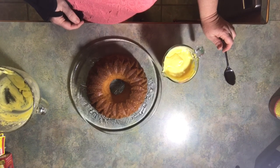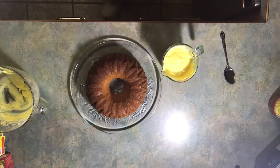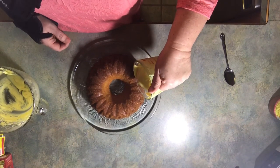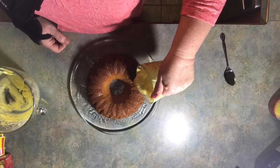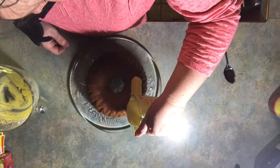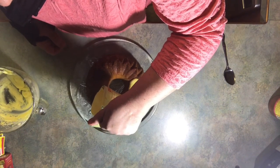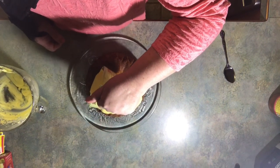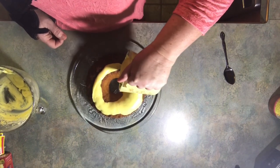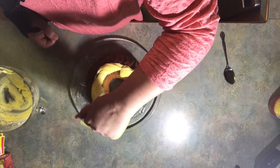Okay everybody, we're back. The cake took about 45 minutes to bake, and I've got my icing here. A lot of times I'll just make lemon juice and powdered sugar and mix that up, but today I wanted some buttercream, so do it however you want to do it — that's just how I'm doing it today.